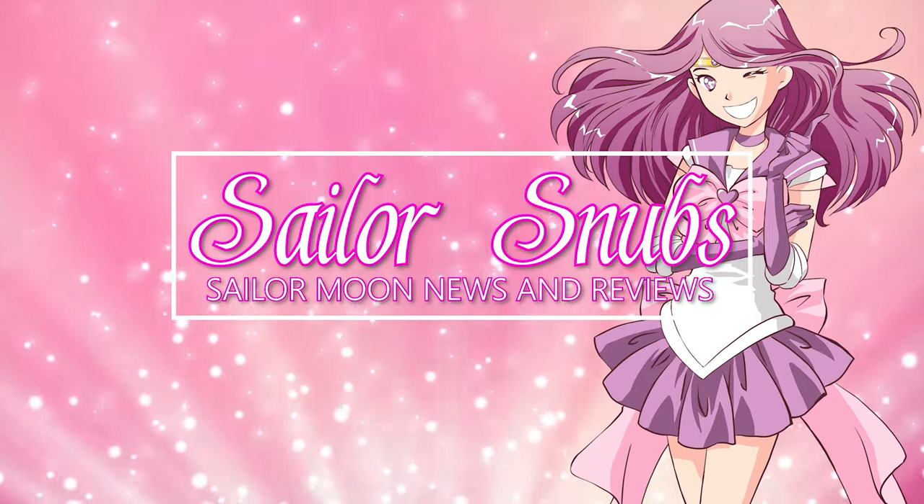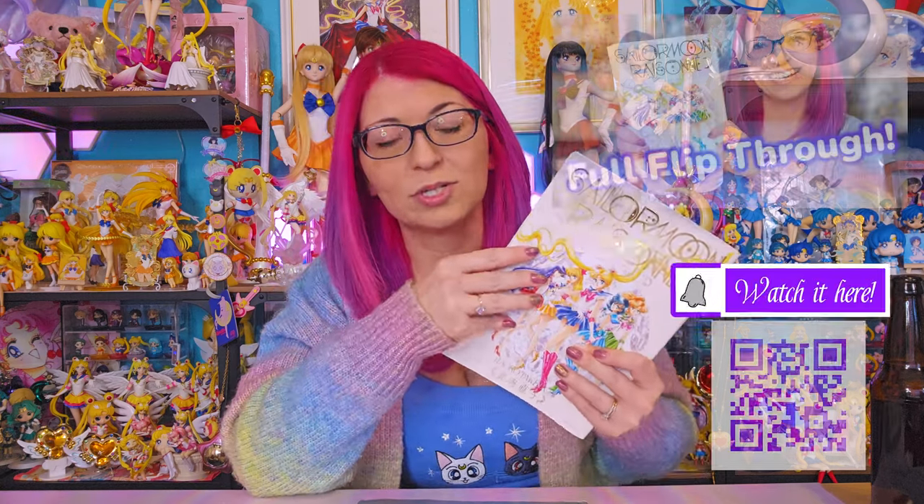One of my wonderful friends just went to Japan and brought home an in-hand delivery of the brand new Sailor Moon Horizon art book. I just did a video showing you all of the interior art included in this art book, so if you want to flip through and see every single page yourself, you can watch that video.